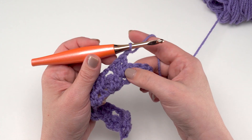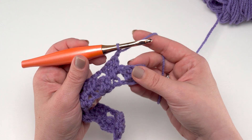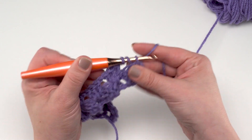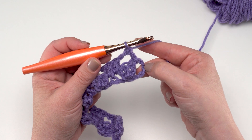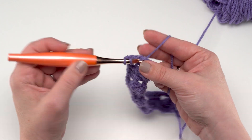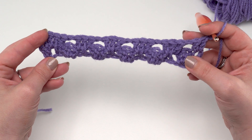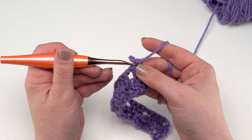Pull that loop up and finish that double crochet, then double crochet in that same chain-one space. We chain one, and we've got these three double crochets left and this chain space — we're going to work two double crochets into that space, right in between that first double crochet we made at the beginning of Row 1 and all those chains we skipped. And that is it for Row 2.